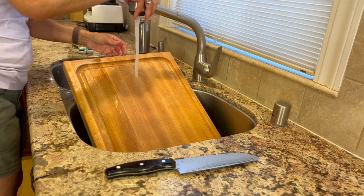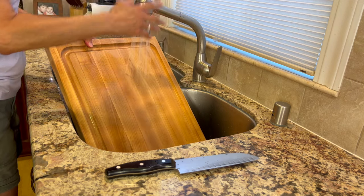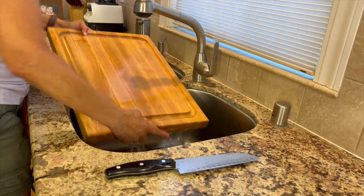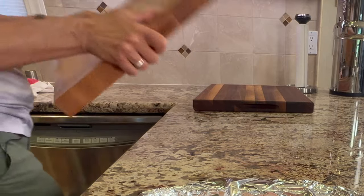I've dedicated this cutting board with the drip channel to just be used with meats, so I'm going to go ahead and wash that up. I don't want any cross-contamination — I know most of you know this, but some of you may not. I use the other side of this board for vegetables.